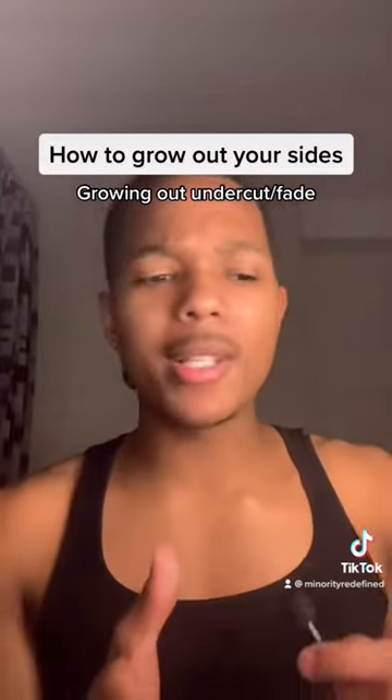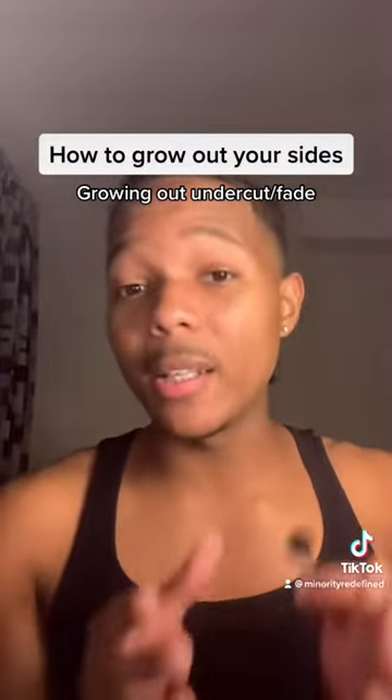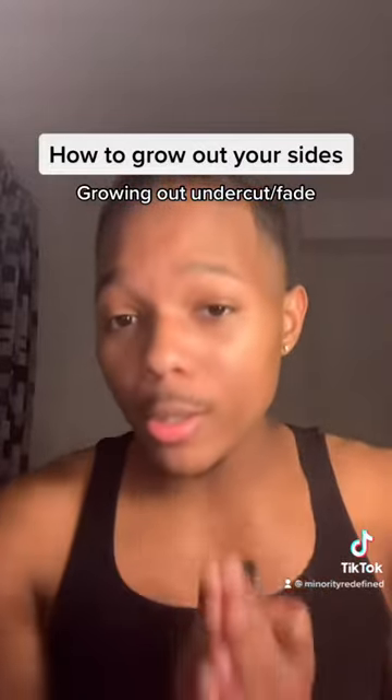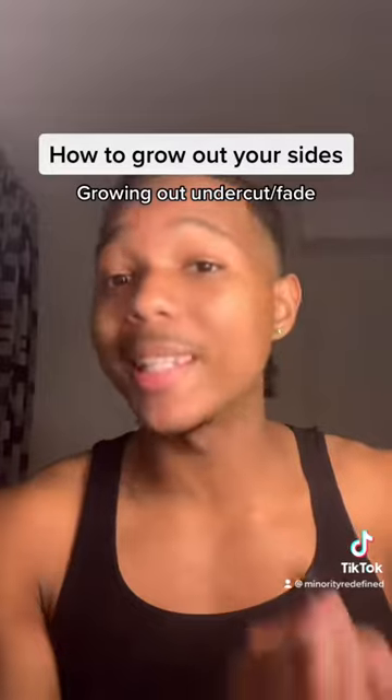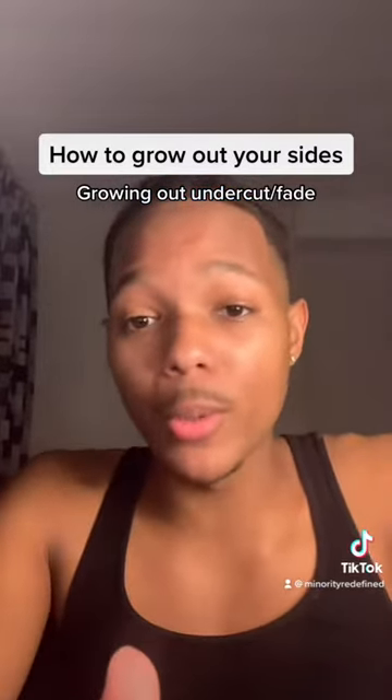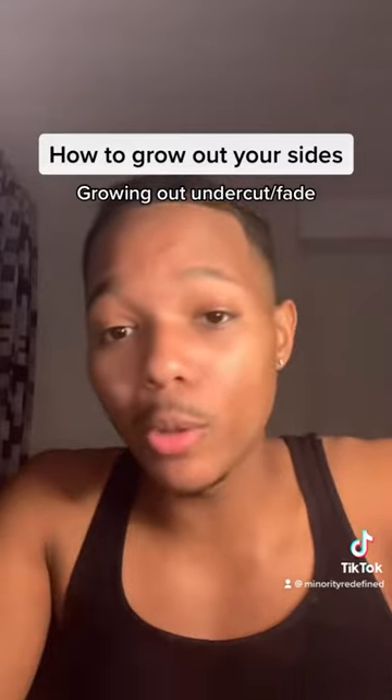Personally, I never had to go through the process of growing out my sides, but I did learn a lot from Kid Sheldie and Will on the Whim. I made a personal choice at the beginning of my hair journey that I did not want to do that. But I understand that you guys might have your own reasons for doing this, so I want to make sure that I'm giving you the proper information.